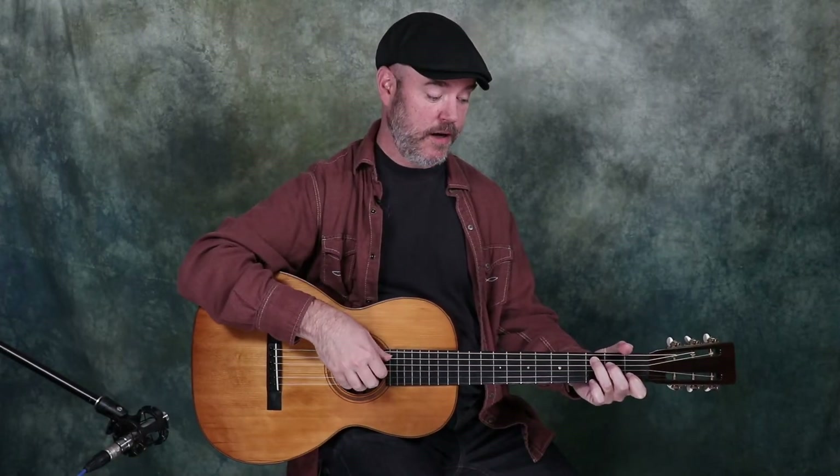Now we're going to put our melody notes on the downbeats with those patterns. So what it's going to sound like, again over a C major chord, is going to sound like this.